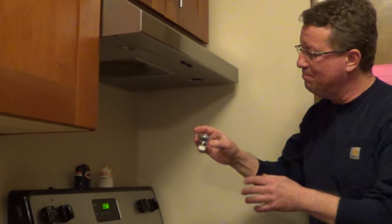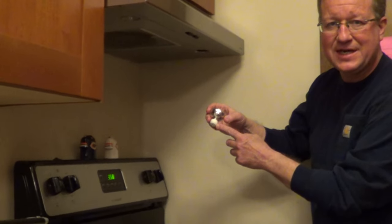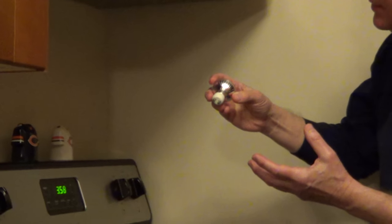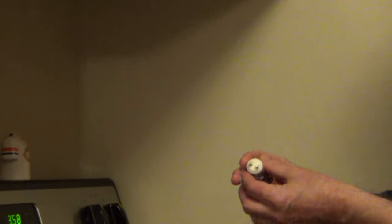If you're changing the light bulb in a hood vent, many of these come with the GU10 bases. This is two pins that twist and lock in place, so it may take a couple seconds to line it up.